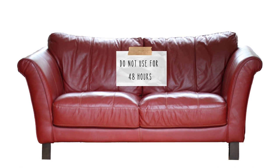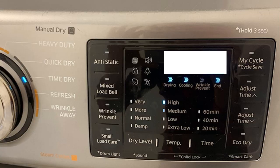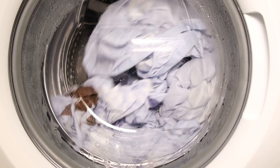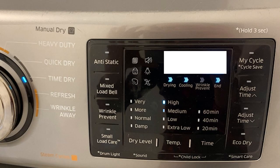Now let's talk about what to do with the pillows on your couch. You can use a sticky lint roller over each pillow. Another option is to put them in the dryer on high heat for 40 minutes. Washing things in water doesn't kill lice, but high heat does. So put pillows in the dryer on the highest heat setting for 40 minutes and that will kill lice.